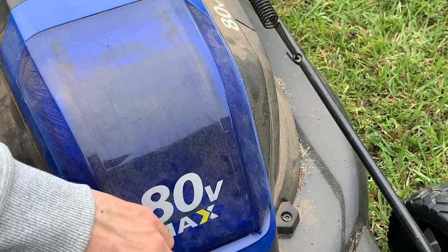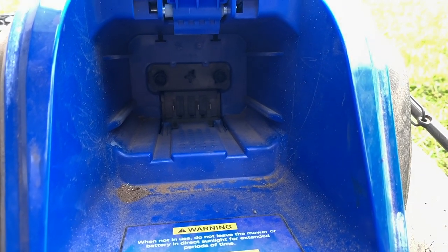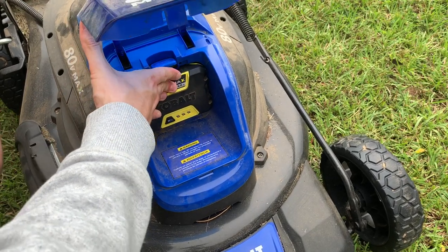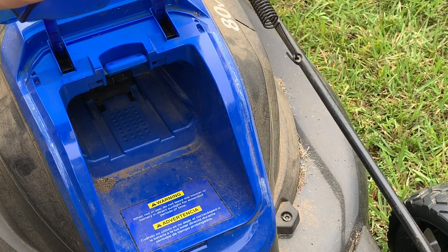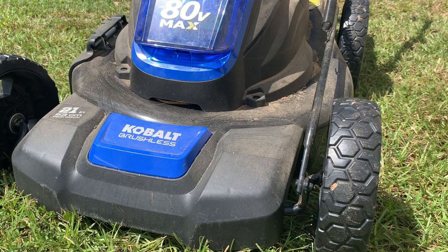Always remove the battery when doing anything other than mowing because you could accidentally start it. A big drawback: you obviously can't expose this to water — it's all throughout the manual. No matter how light the rain, I would not run it and risk ruining the electrical components. The battery goes in a compartment on the front and you push it into place until it clicks. Removing it is just as easy — push down on the blue tab and it comes right out. Once the battery runs out, the mower will shut off and start beeping, but the beeping stops as soon as you release the safety lever.